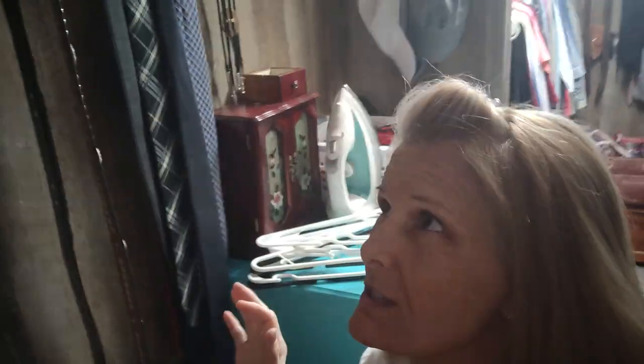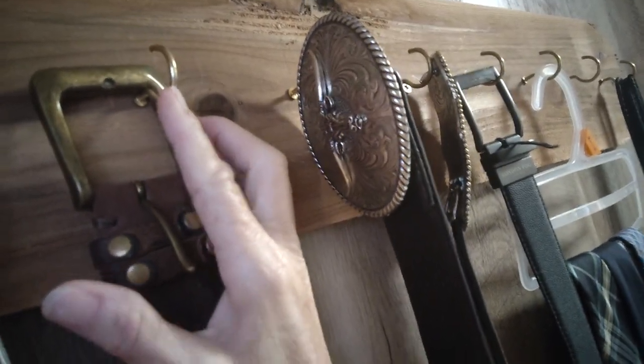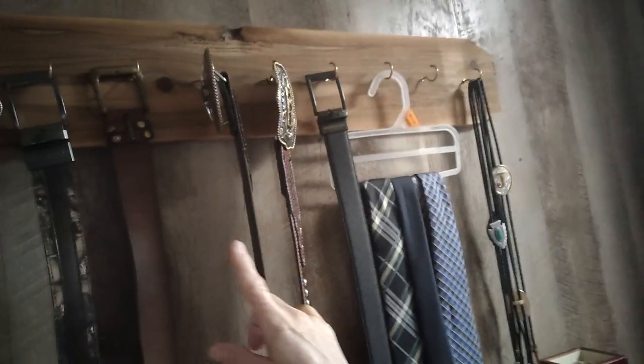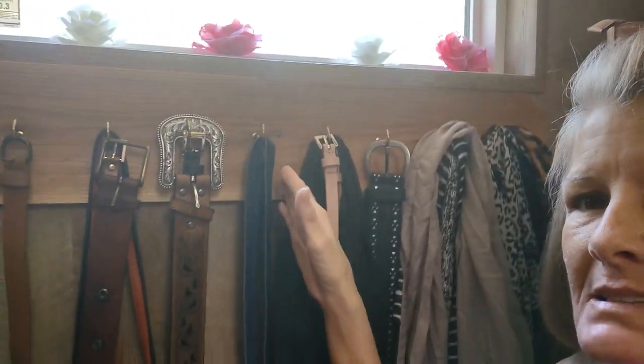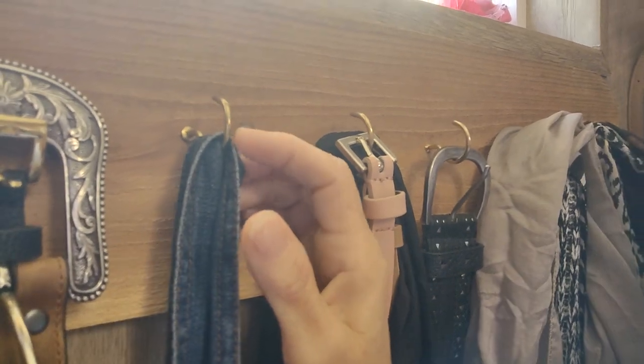I wanted to show y'all one other thing — this has absolutely nothing to do with medical stuff. Do you see this piece of wood right here? This is just a piece of cedar fence left over. Leon took that board, cut it, and I had a bunch of these little hooks you can get at Walmart. He made something so I could put his belts and his ties on. He did the same thing here with another cedar piece left over from when we did our siding on our sunroom.